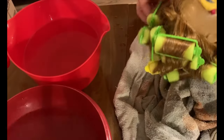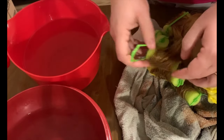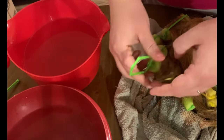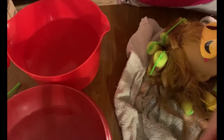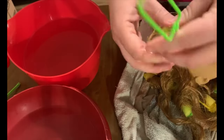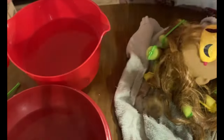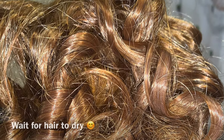Now that all of the hair is cold, we can go ahead and remove the rollers. We don't have to wait for the hair to dry, because it's actually the cold that locks the curls into place. As I talked about in another video, their hair is synthetic — it's made up of a lot of plastic little fibers — so whenever you cool it down, it gets locked into place. It doesn't really have anything to do with whether it's dry or not.